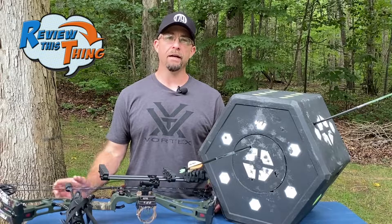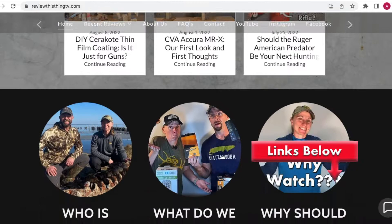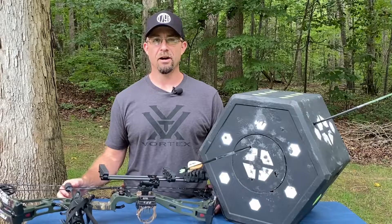This is Robbie with Review This Thing. Before we get into the Delta McKenzie Big 8 Archery Target review, check out our website, ReviewThisThingTV.com, where you can sign up for our newsletter and new articles coming out every week. Alright, let's get into the review.